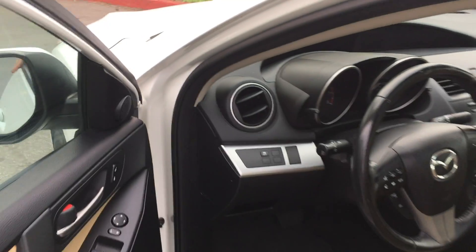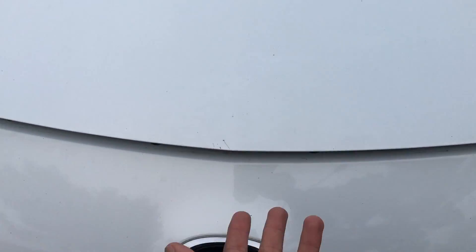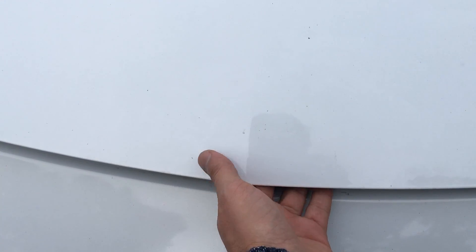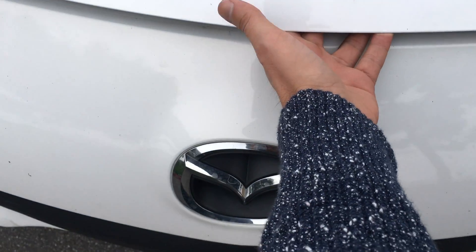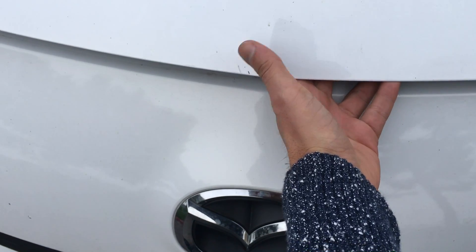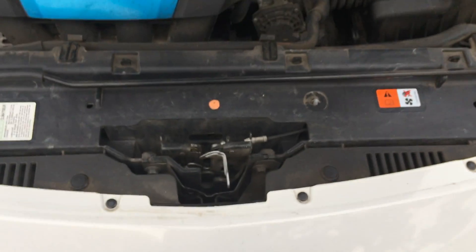The hood will pop up. Next step is to release the safety catch — it's just right in the middle. Move your finger to the right side and open it up.